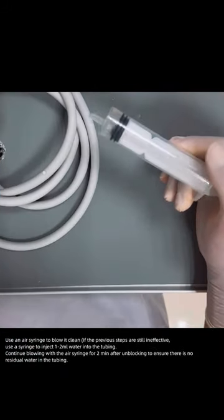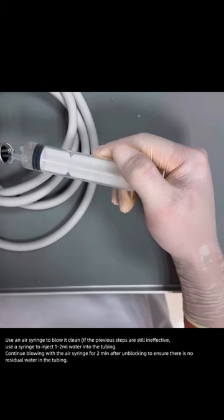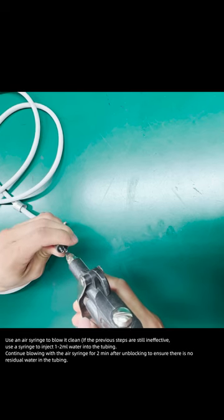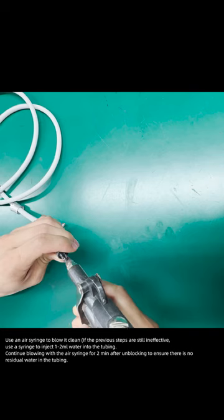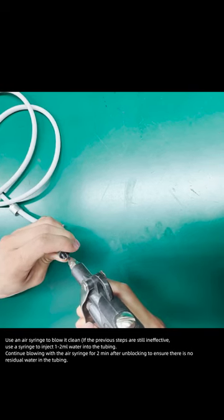Use the air syringe to blow it clean. If the previous steps are still ineffective, use the syringe to inject 1-2 mm of water into the tubing. Continue blowing with the air syringe for 2 minutes after unblocking to ensure there is no residual water in the tubing.